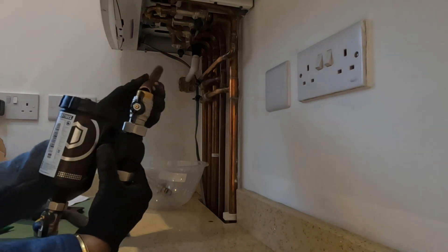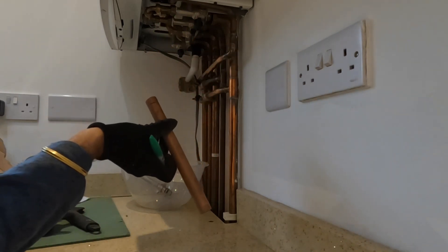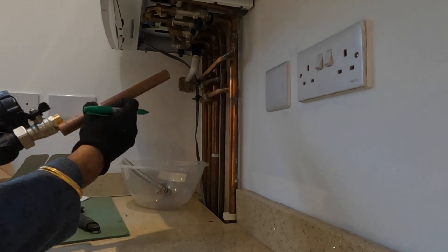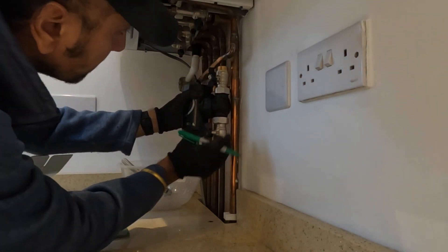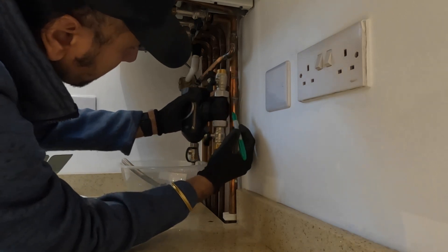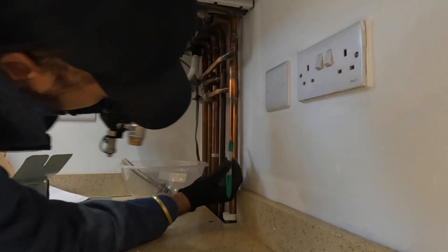Get a good 22mm copper pipe, put it in, and determine how far it's going to go in to mark it. The instructions state a certain number of millimetres, but just check the depth and see how it's actually going in — you don't want to cut the pipe too short. Measure twice, cut once. Add that mark there — I'm going to cut the exact amount that's going to go in, same from the bottom, so I know exactly where it's going to fit.